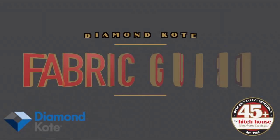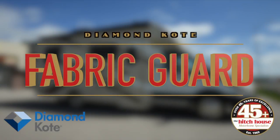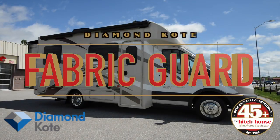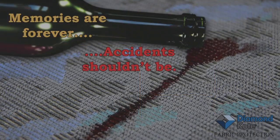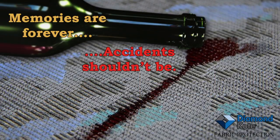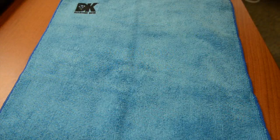The Hitch House is proud to bring to you Fabric Guard by Diamond Coat. Available on our new units, it is designed to give you peace of mind by inhibiting the penetration of liquids into the fabrics of your new motorhome.